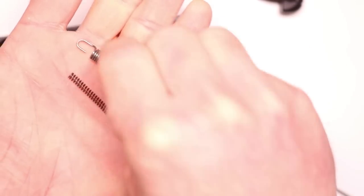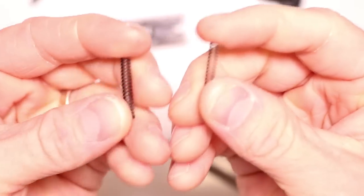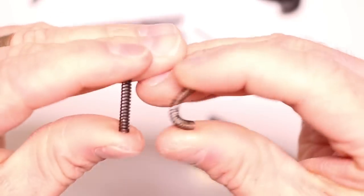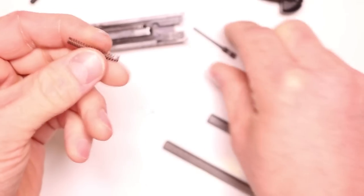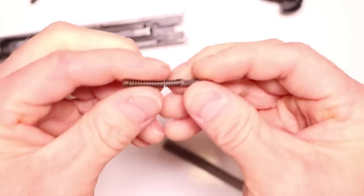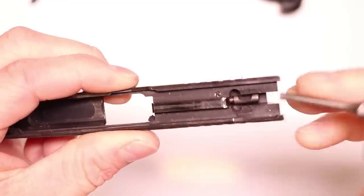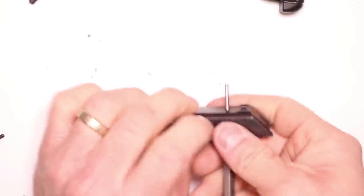We'll set the trigger return spring and hammer spring aside for a second. Quick comparison: the MCARBO spring on the right, the factory spring on the left — much lighter. Go ahead and put the MCARBO spring in, slide it right on, drop it right in the hole. Slide in that firing pin, making sure we've got that little channel lined up with the hole on the slide. We're going to compress it and take our 3/32 inch punch and drop it right in the hole. It'll slide in smoothly and lock that firing pin right where we want it.